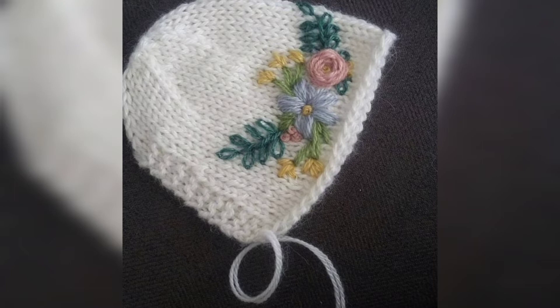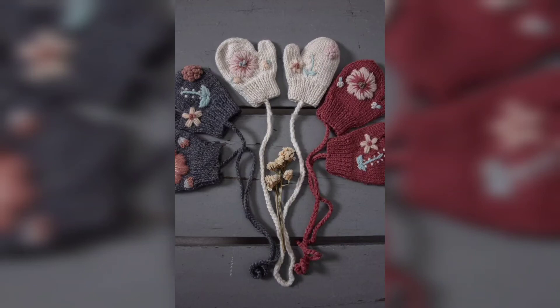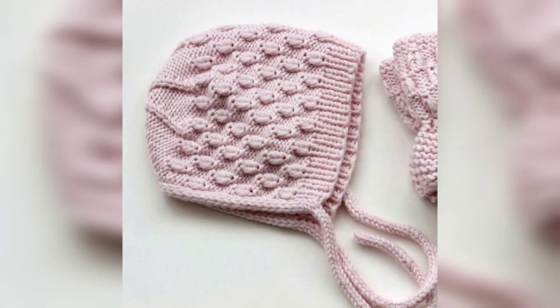If you like these ideas, must share this video with your friends and family who want amazing and gorgeous crochet baby embroidery cap designs.